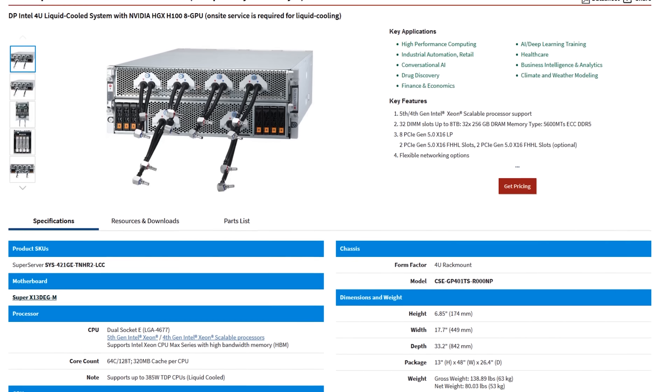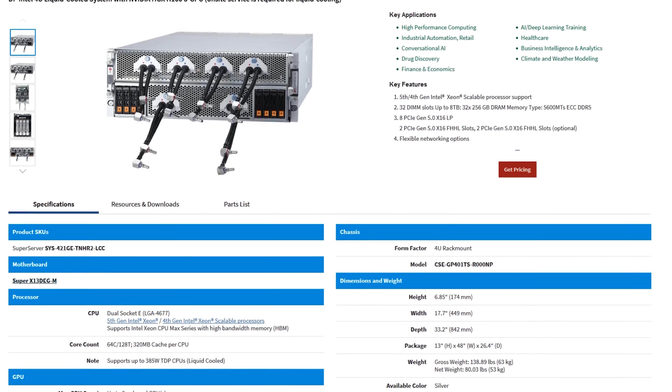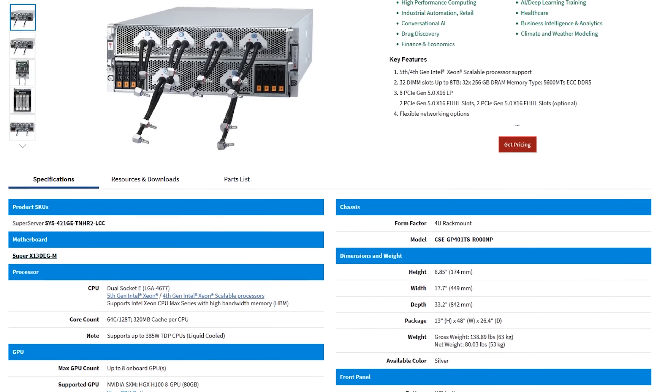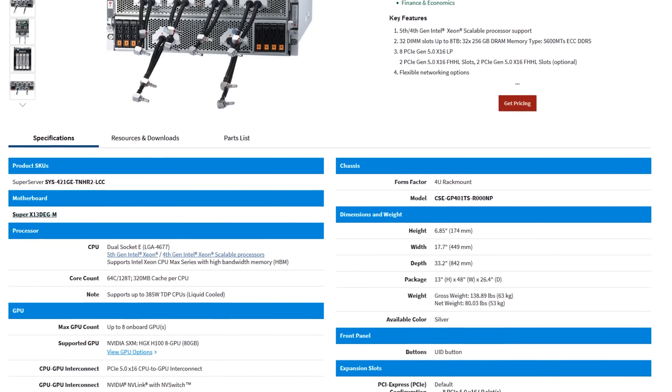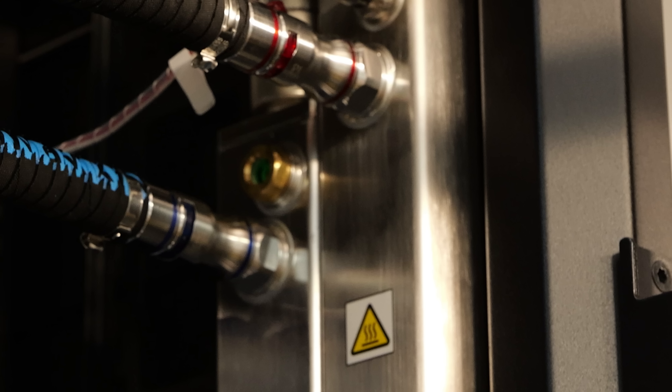This is Supermicro's liquid cooling system — it's a full rack cooling solution to cool 64 H100s in a standard rack configuration. This is their vertical distribution manifold. Each system connects directly in the front, but you can also quick-disconnect here. These are great because they have sensors in the top and a visual indicator for operators, and there's a sensor that lets the cooling distribution unit, the CDU, tell if you're low on fluid because the fluid doesn't reach the top of the vertical cooling stack.